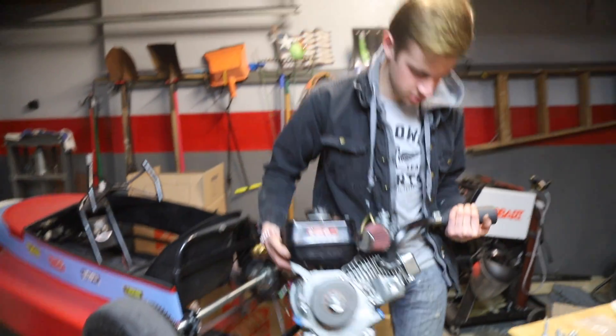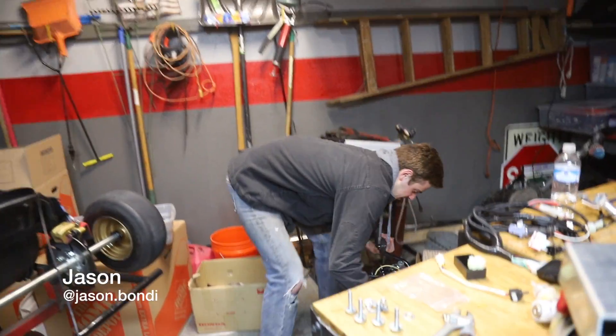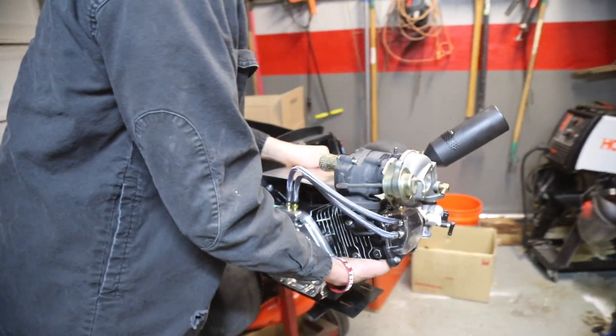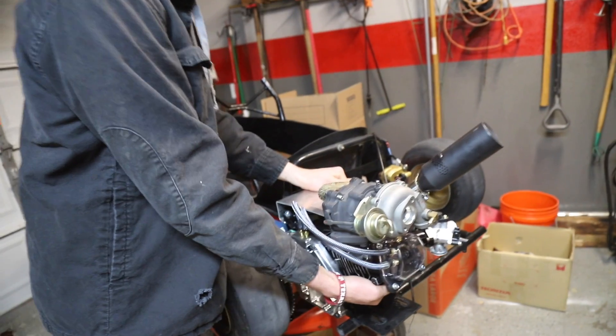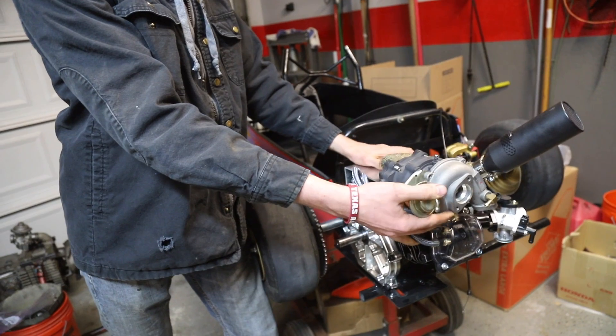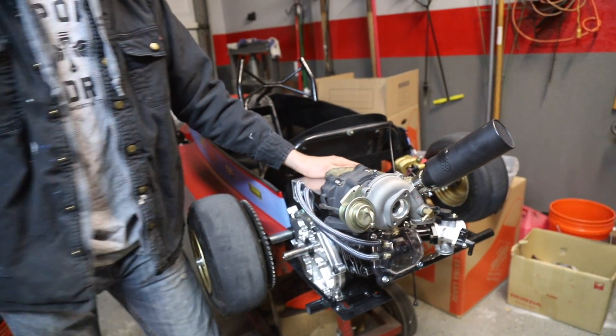Out with the old engine — the old brand new Tillotson. Very nice engine, but we got this one now. This is gonna look so good. She did a little turbo heavy — let's throw those bolts in.